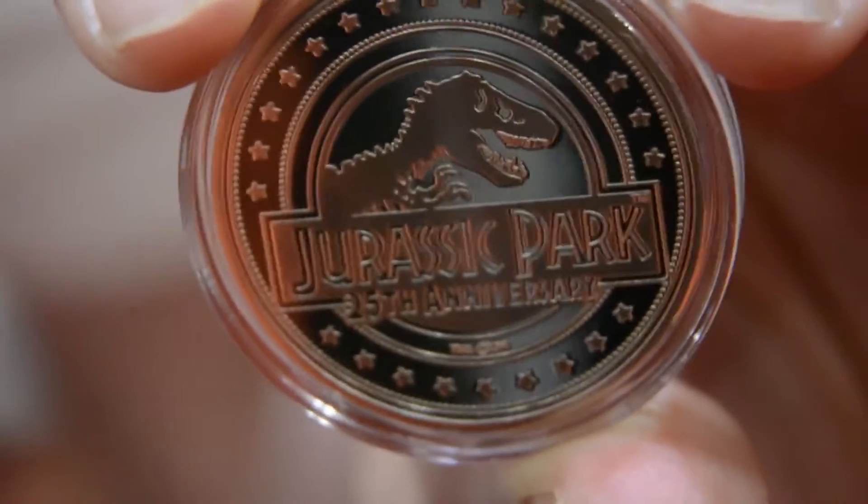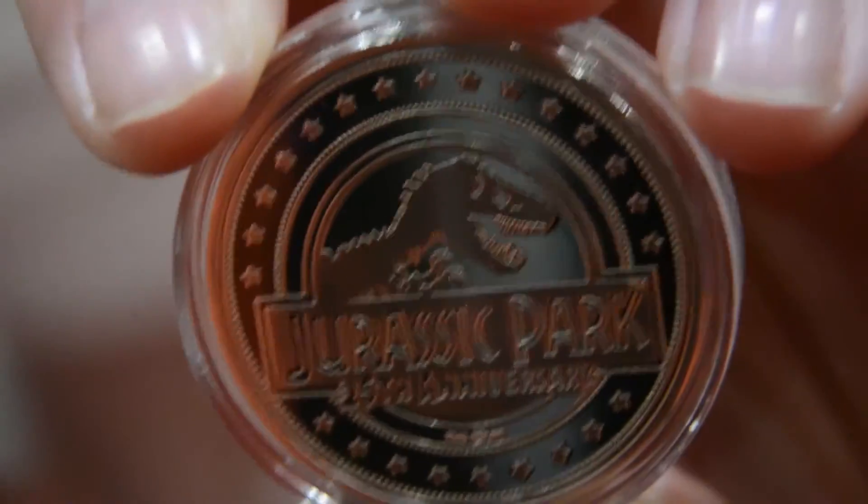Thank you very much for your time today, and thank you for telling us a little bit more about the brand new Jurassic Park 25th Anniversary coin that people can get their hands on.